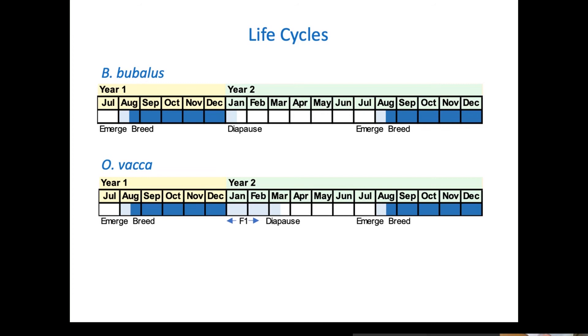The Vaca life cycle starts at a very similar time to Bubalis in terms of emergence and breeding, but has a different quirk. The young adults — the F1 generation, in entomological terms — actually emerge in January/February, feed for a couple of weeks, and then go into diapause. That's why we had that potential issue with competition from summer beetles at that time. We just need some specific management for the F1s at that time of year. Then they emerge again the following spring.